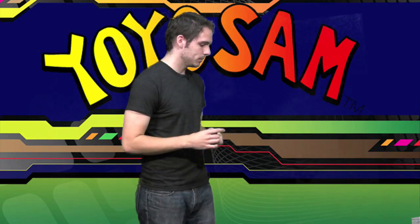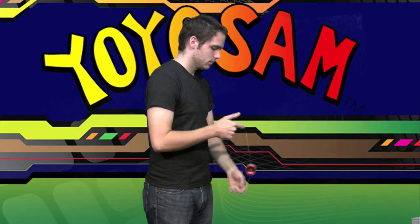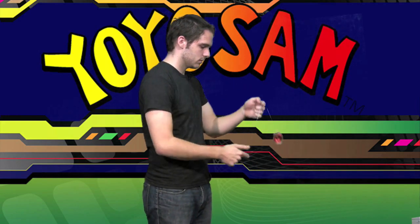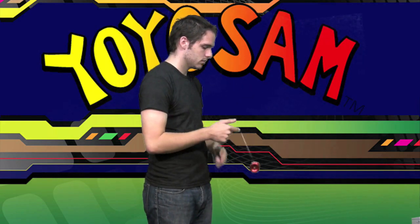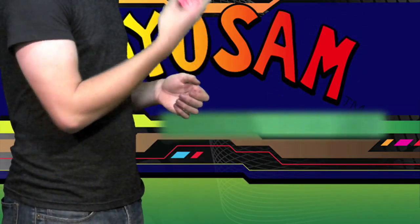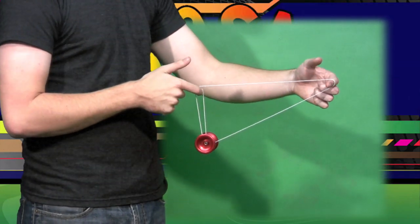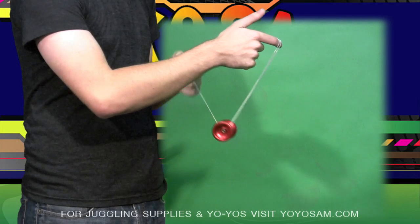Now let me show you from another angle. So you throw a strong sleeper and go into a split bottom mount. From there, you take this string and you loop it under the yo-yo.